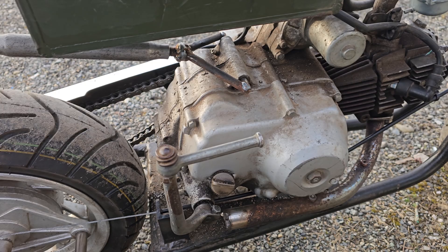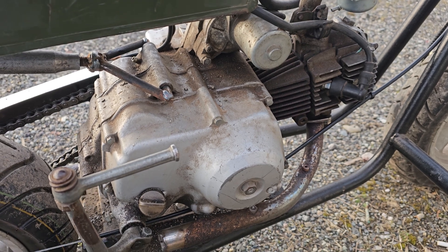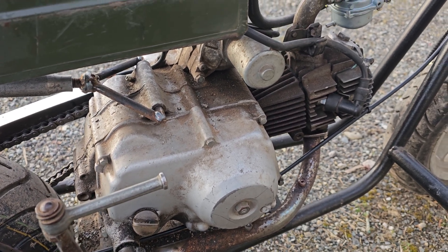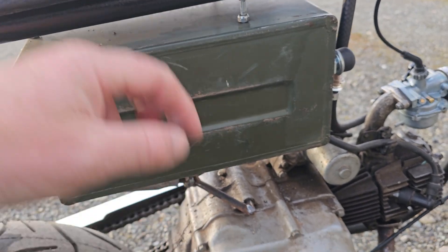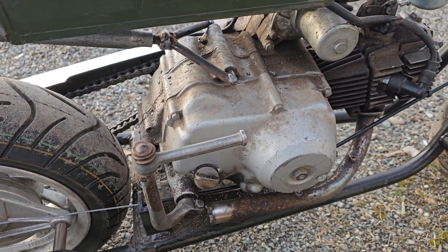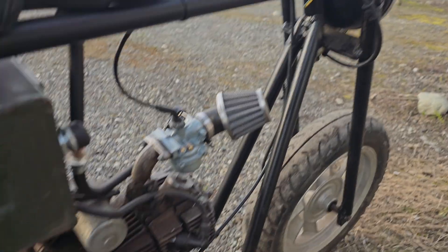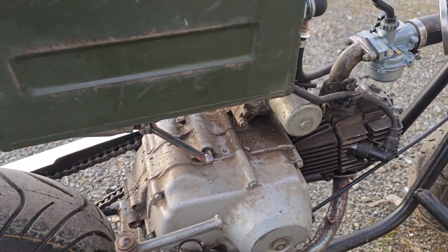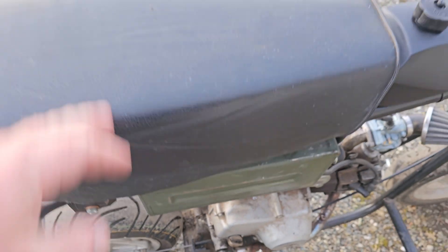The little C70 engine runs great — that's a 1983 Honda Cub 70cc engine. It's got the electric start, which when the battery is inside this box works great. It also works great as a kickstart, so I don't really need the battery. I put the battery in to run a nice headlight, but I took it out over the winter so it wouldn't freeze in the shop.